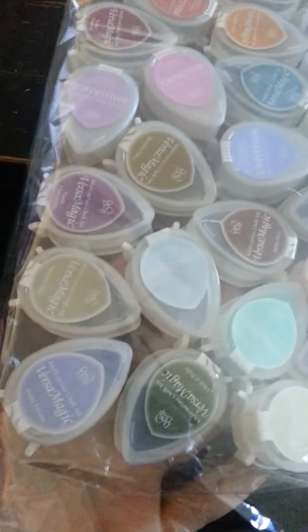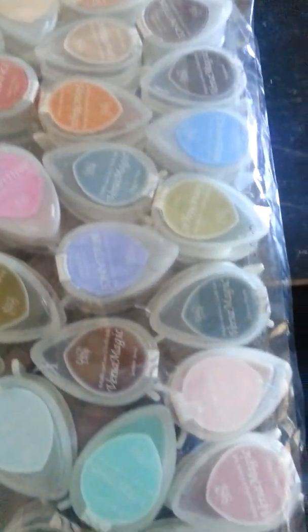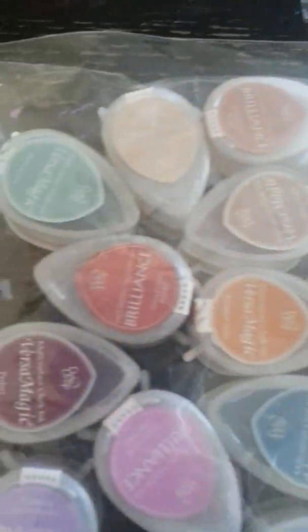Look at all these things she sent me — seriously! She said you have to make sure you actually dry them with a heat gun. But I have like every color now, every single color. I think there are 24 or 26 of them — crazy!